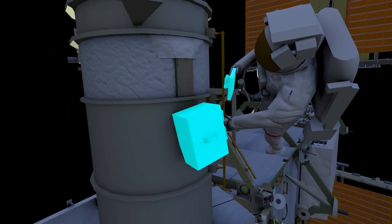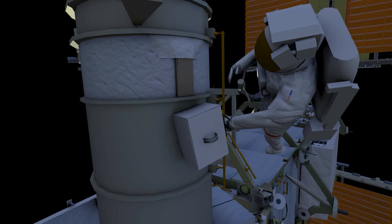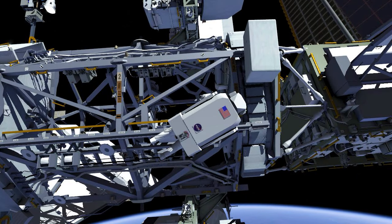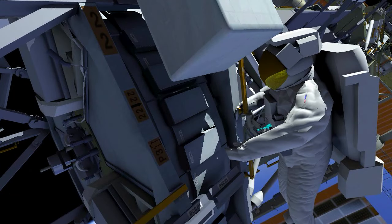EV1 then surveys the worksite. Meanwhile, EV2 goes to the solar array rotating joint and removes the cover, exposing a trundle bearing assembly.